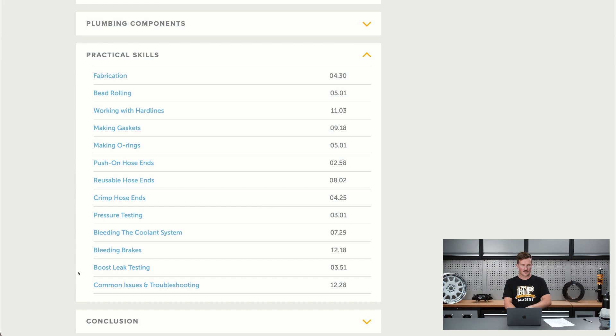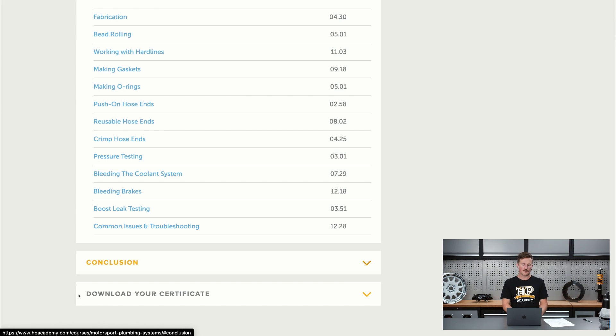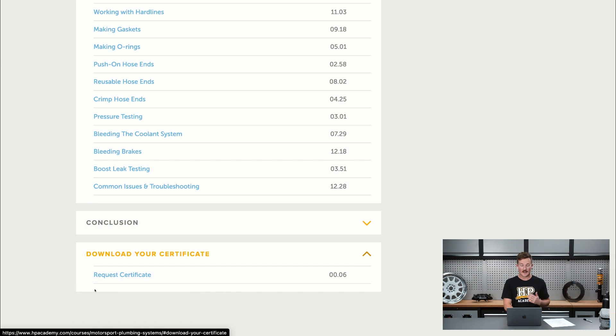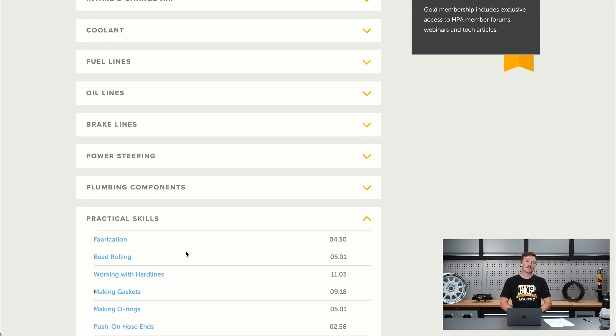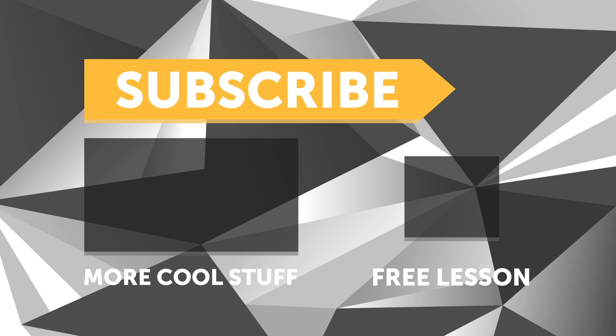There's also coverage of common issues and troubleshooting. When you finish the course you can download a certificate to show you've completed it. We want you to purchase with complete confidence, so with all our courses we offer a 60-day no-questions-asked money-back guarantee — if the course isn't right for you, just flick us an email and we'll sort that out. Make sure you give it a thumbs up, subscribe for a new video every week, and click the link in the description to claim your free spot to our next live lesson.